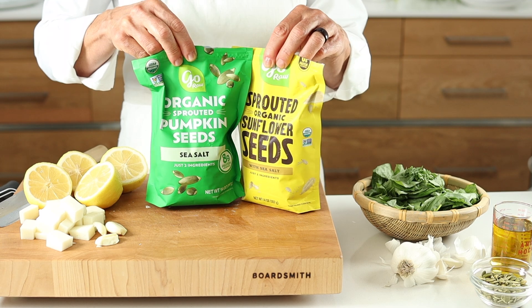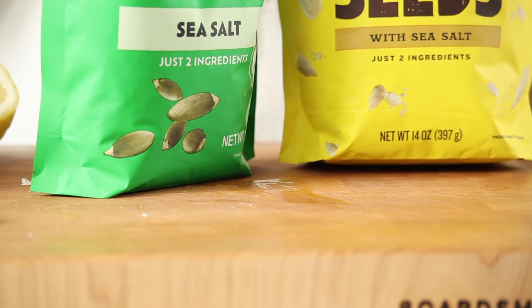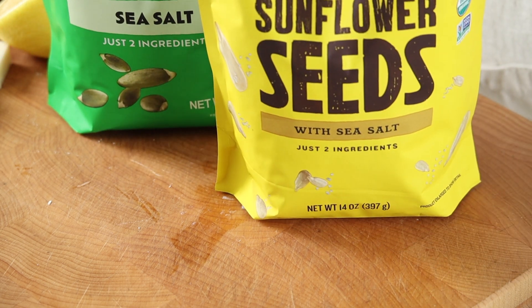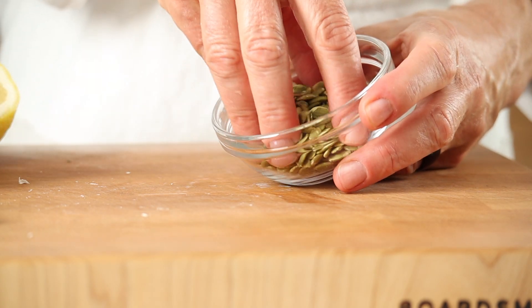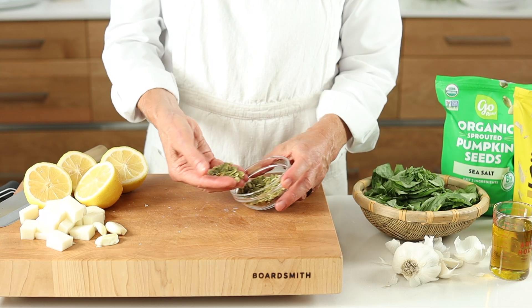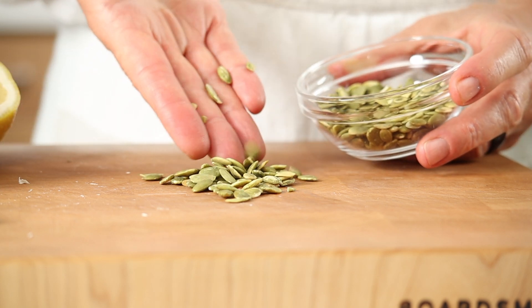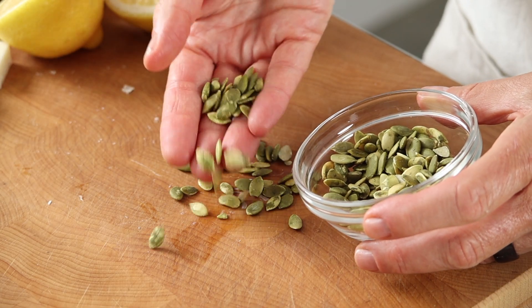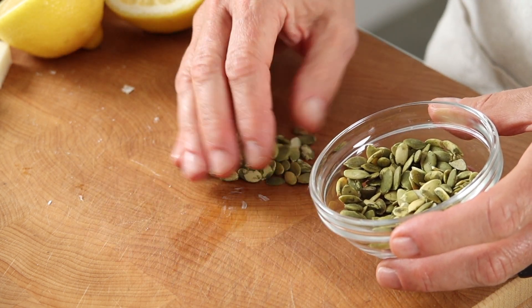Before we throw everything into our jar for a quick blend, a note about nuts and seeds. They aren't always easy to digest for those of us working with gut imbalances, so I replace the traditional pine nuts with pumpkin or sunflower seeds, because I can purchase them already sprouted, which makes them easier to digest while still offering the same nutritional benefits as pine nuts.